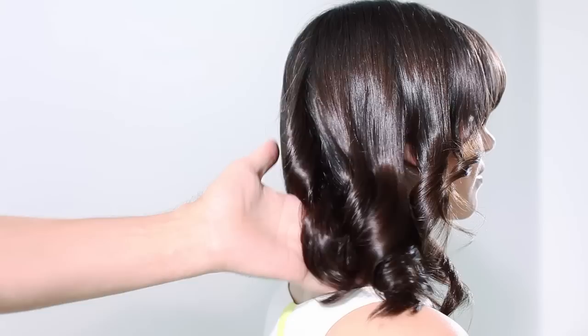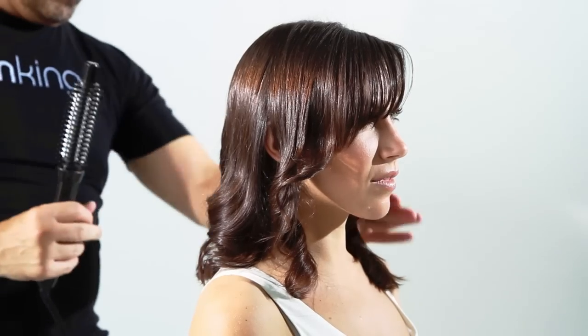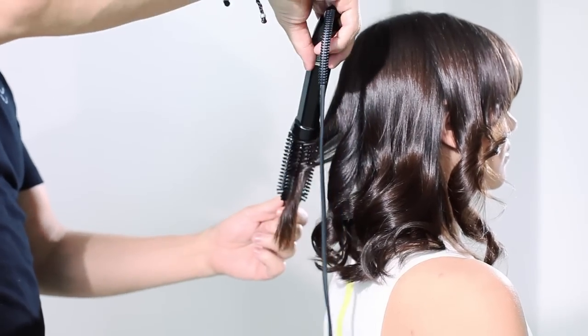This brush is kind of like a throwback from the 80s — remember, everything comes back around. Well, this brush has been improved because it has ceramic technology, it works damp to dry, and it has a temperature gauge that goes up to 400 degrees Fahrenheit.